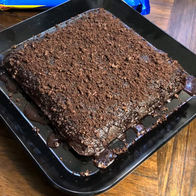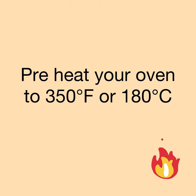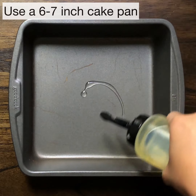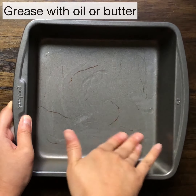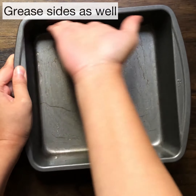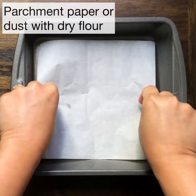First, preheat your oven to 350 degrees Fahrenheit or 180 degrees Celsius. We will use a six to seven inch cake pan. Grease the bottom and sides of the cake pan with butter or oil. This cake is super soft and it's going to stick, so make sure to place a parchment paper or coat it with dry flour.